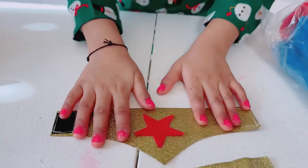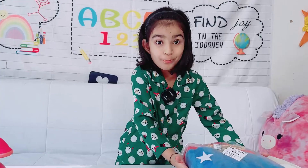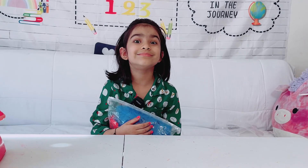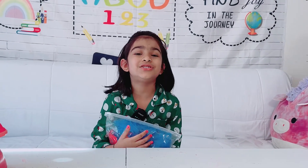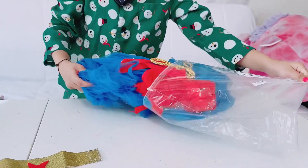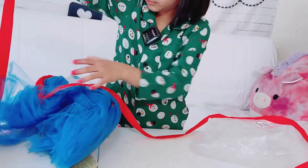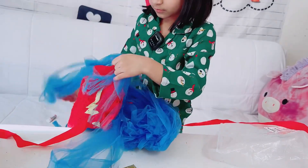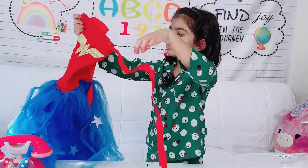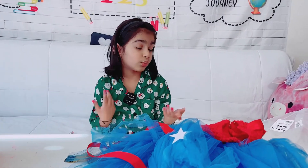Now guess what? It's time to open the second one! It comes with a shirt or a pant in red.